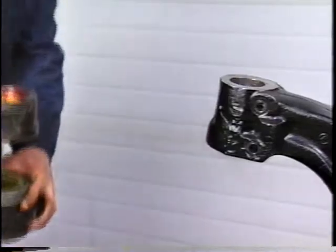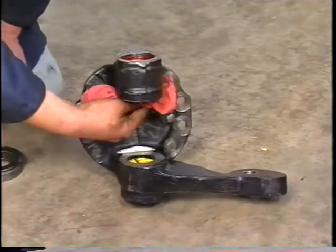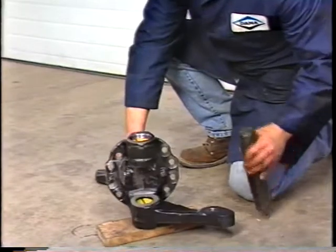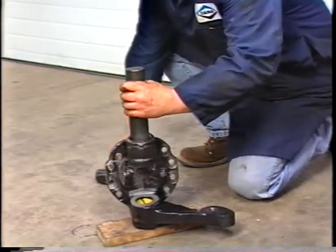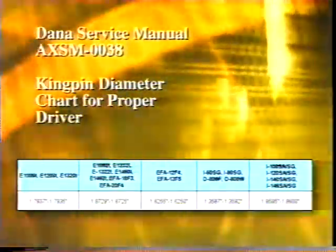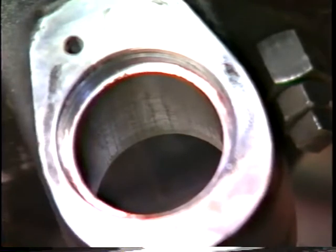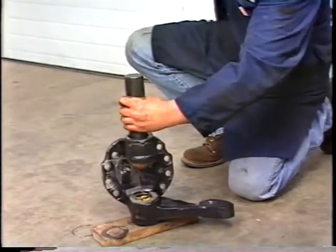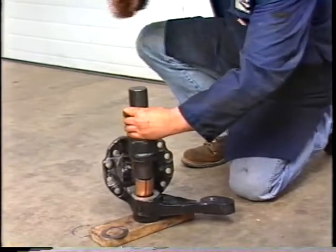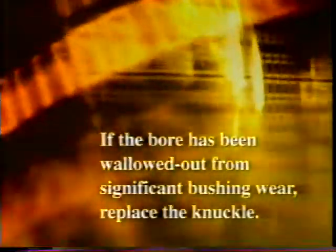Remove the knuckle from the axle beam. Clean any rust, dirt, or grease from the knuckle and beam assemblies using a clean shop rag and a solvent. Next, remove the old bushings and seal from the knuckle assembly. Use the proper driver for the model of axle you are working on. See the Dana Service Manual AXSM-0038 for the kingpin diameters for each model. It is important not to damage the bore of the knuckles — always use a bushing driver tool. With the proper driver and a brass hammer, drive out the top and bottom bushings and seal. Once removed, wipe out the inside of the knuckle bore and inspect for any damage. If the bore has been wallowed out from significant bushing wear, replace the knuckle.